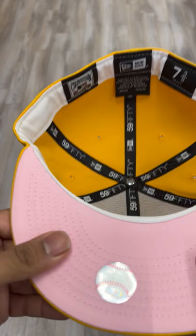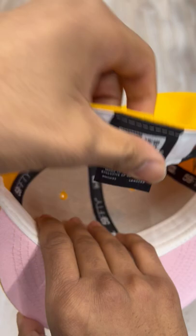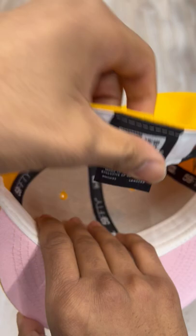The logo on the back is in yellow and white. It comes with a nice pink under brim and a white sweatband to complete it. This hat is 100% polyester and was made in Bangladesh.